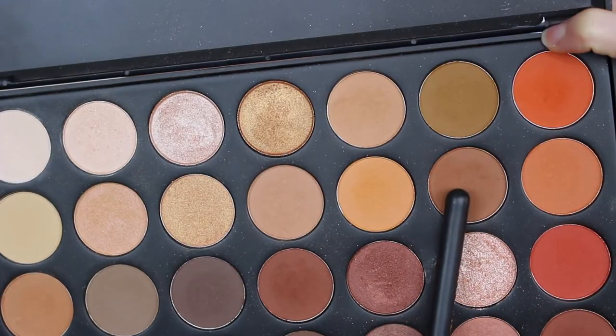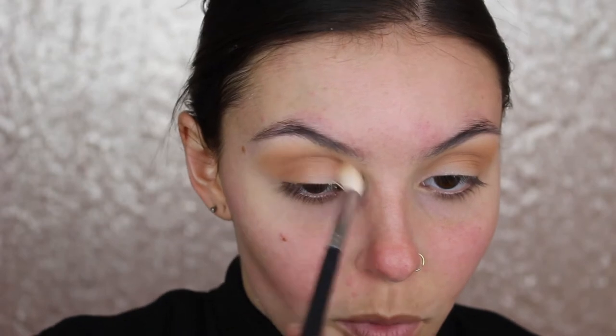So next I'm going to take my Morphe 350 palette and go in with this shade right here. It looks exactly the same but it's a little bit darker than the one I just put in my crease. I'm just going to go over top of that and deepen everything up, smoke it out a little bit more. I'm using the same brush.